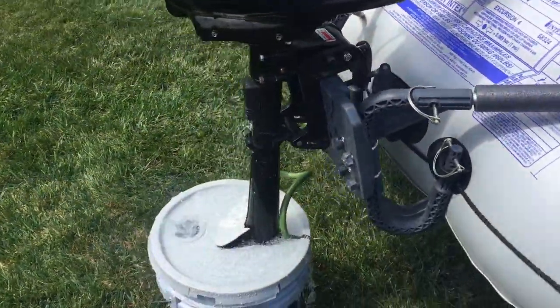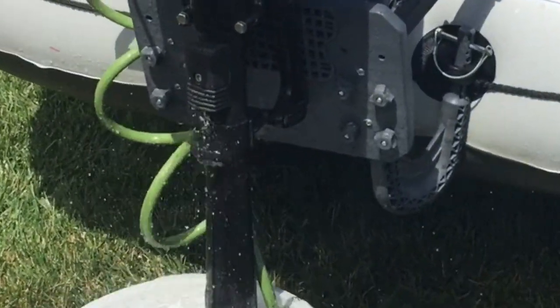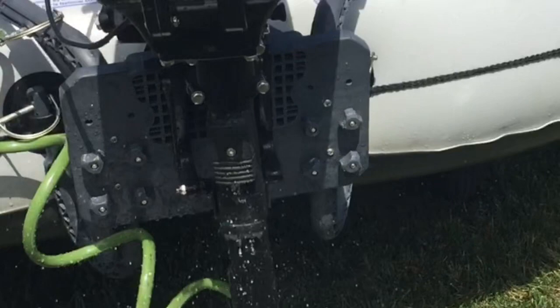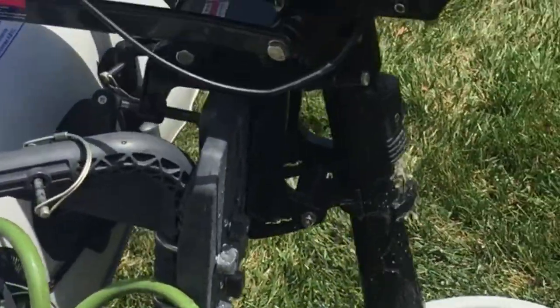Make sure water is coming out of the exhaust port at all times, which requires a constant speed above idle. You can see in the video that the water is coming out of the water cooling port.